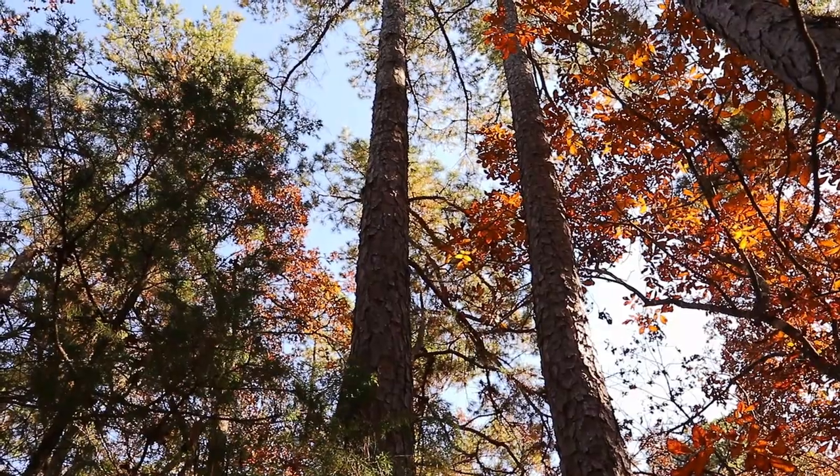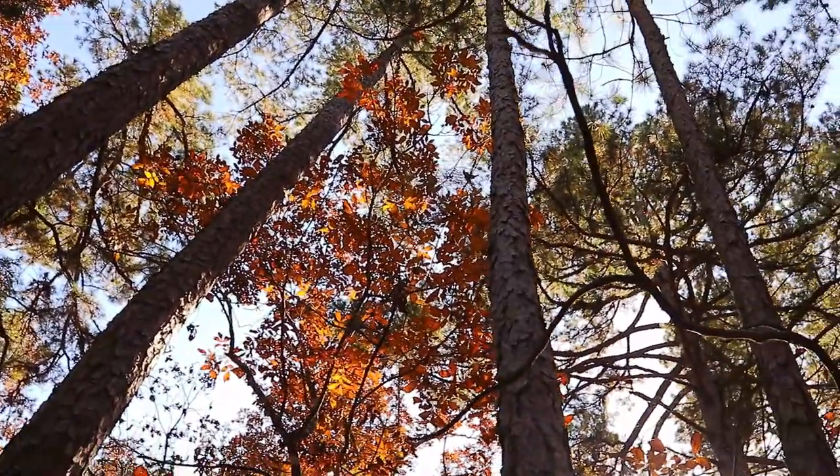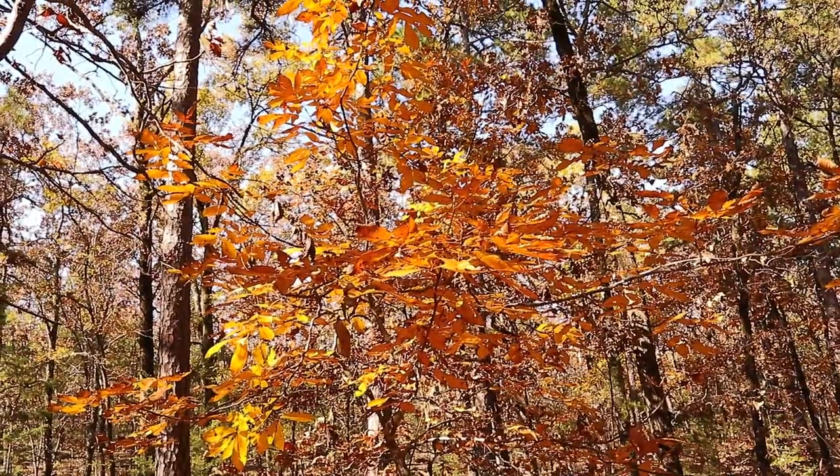Howdy y'all, Bearded Carpenter here. Lady and I are out in the woods today — beautiful fall morning. The trees have turned and we're probably at peak right now. We decided to go for a walk in the woods and just look at some trees.